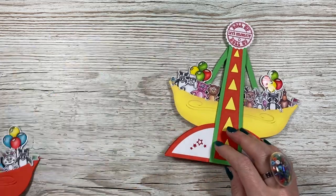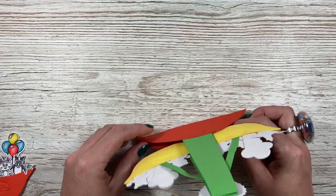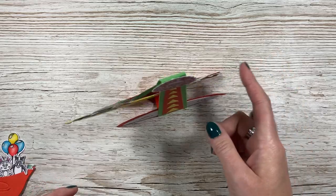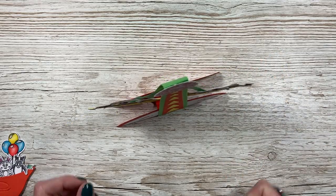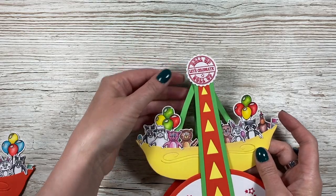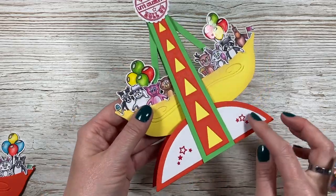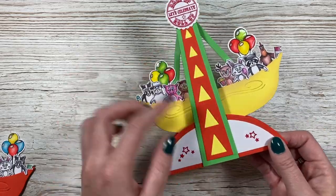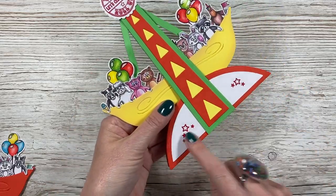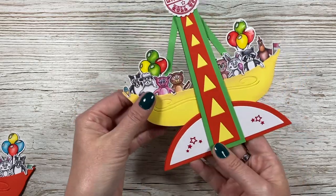I'll show you how these work. It all folds flat — you'll see it'll fit into your envelope — and then it has this little piece in the middle. When that expands, the boat will be able to swing between the stands. You've got your sentiment at the top: 'Roll up, let's celebrate.' Then you've got all your characters — I've added balloons, some heat embossing, and this detail. This is all in the die set. On the back you would just die cut another one of these in white and stick it in there, and that's ready for you to pop your message on.